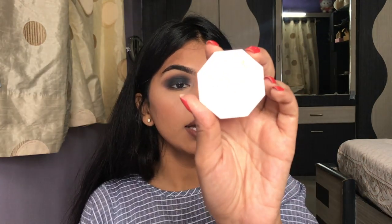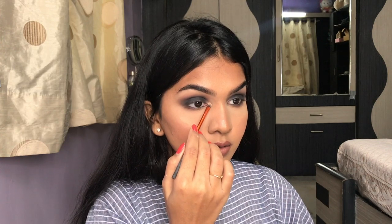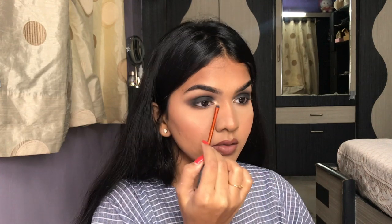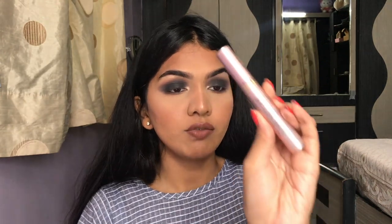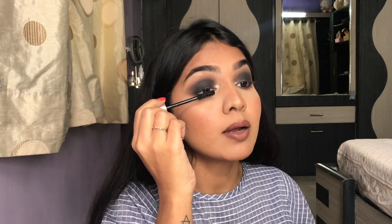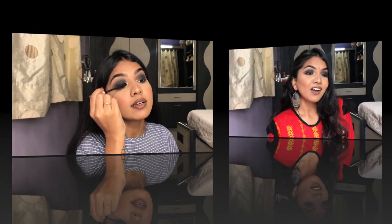Next I take my Fenty Beauty highlighter and highlight my inner corners and brow bone. That's pretty much it for the eyeshadow! Now you can add mascara, and then lashes if you want — if you don't want lashes you can just leave it with mascara. I'm going in with my favorite mascara, the L'Oreal Lash Paradise, which just gives so much volume to the lashes. I'll pop on some lashes and be right back.